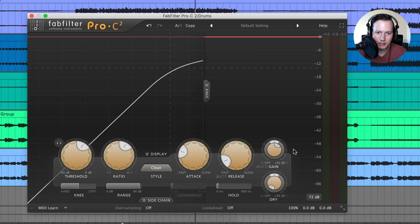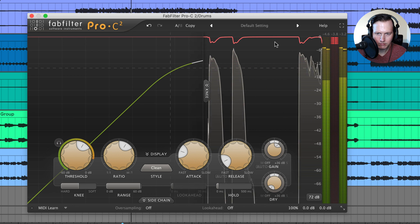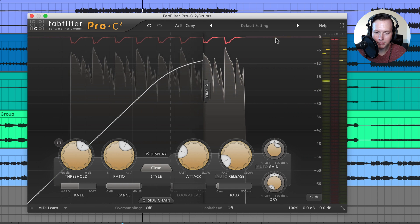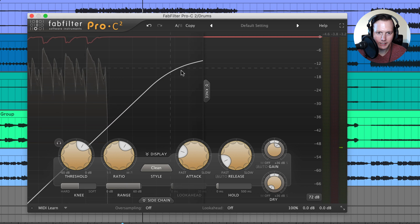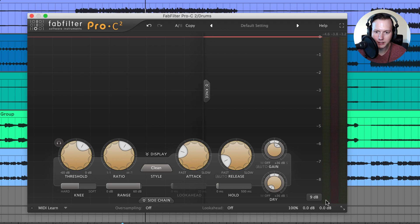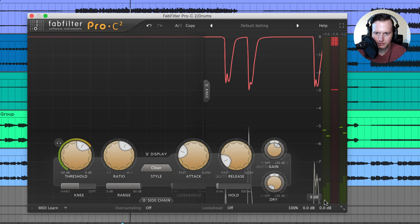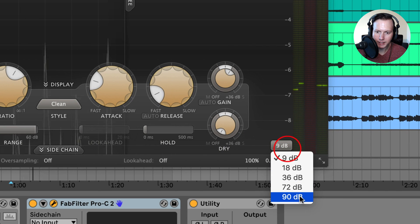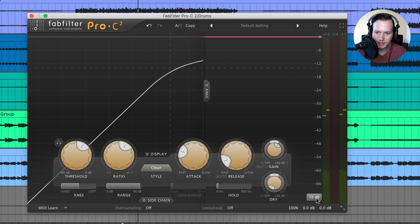When you first open up the plugin, this is what it looks like. You have this great display here, and when you play some instruments you can see the gain reduction being applied. You have the meters on the right-hand side and you have this knee display. You can also change the range of the display — currently I have it set at 72 dB. I could go to 9 dB, which zooms in the display, or zoom all the way out to 90 dB. I'll leave it at 72 dB.